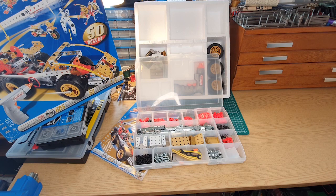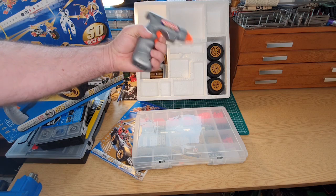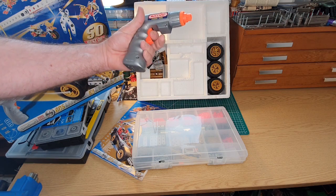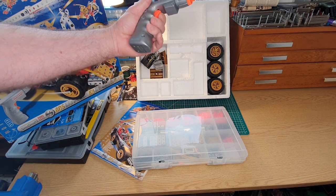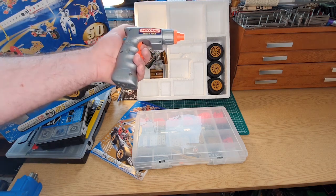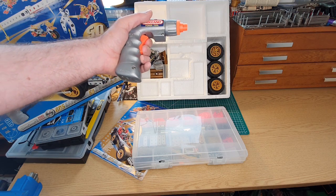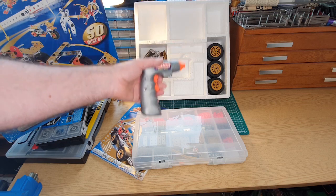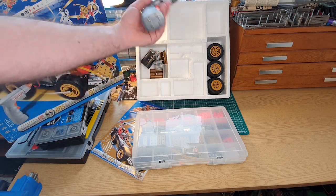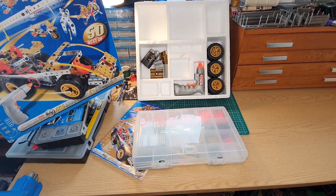Even so, 605 parts is a good number for a Meccano set - it's a decent size. You also get this power tool, though I've never really been that impressed with it or used it much. It's much easier with just the normal driver. These power tools are a bit of a gimmick more than anything else, but it comes with the set if you want to use it.